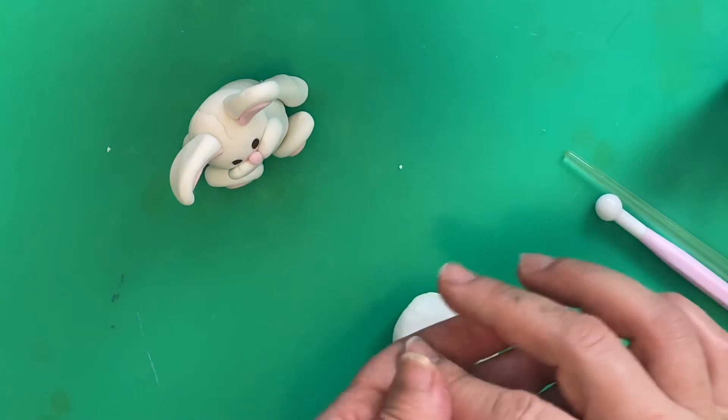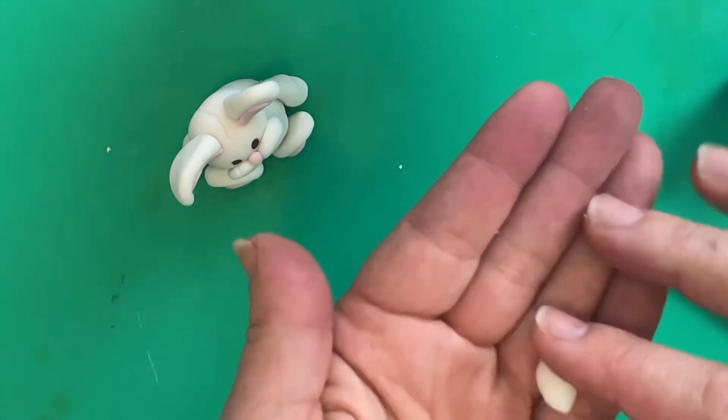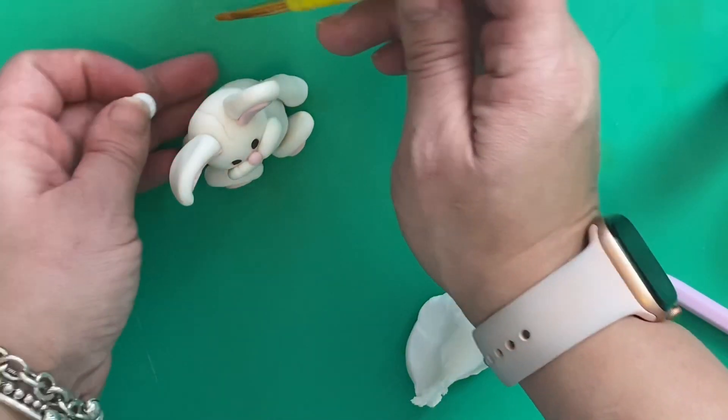To create his tail, take a little bit of your white sugar paste, roll it into a ball, and just stick it to the back with your edible glue or your water.